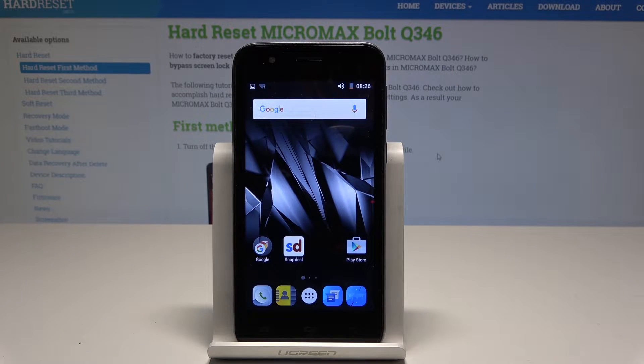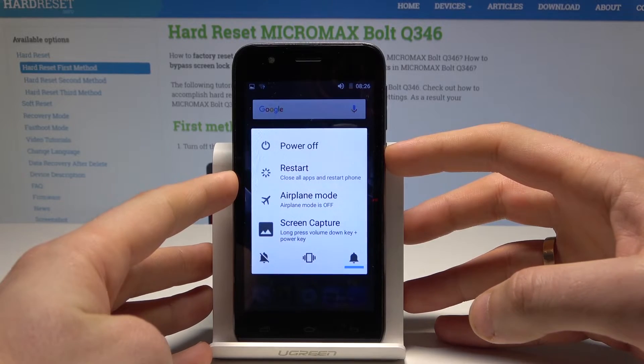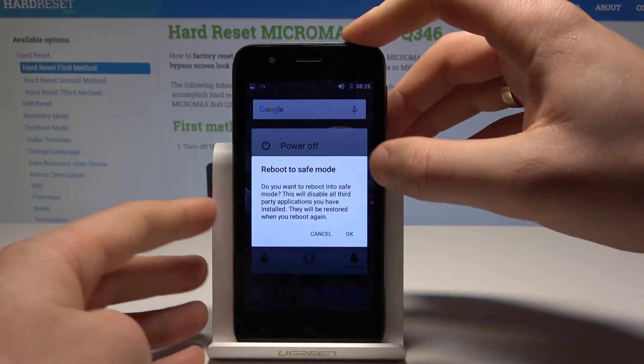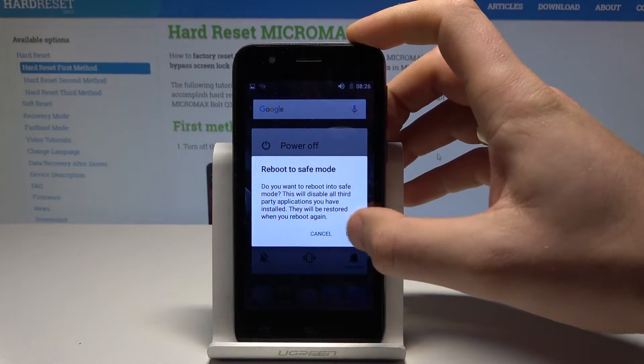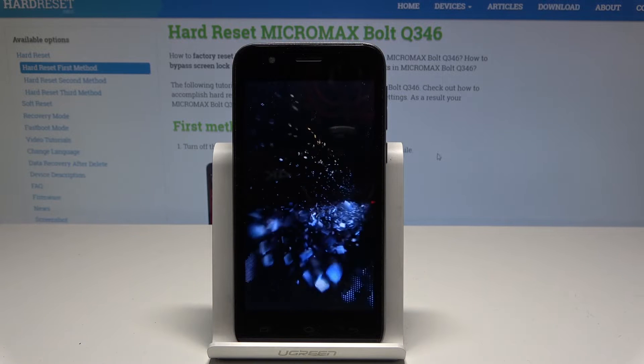Here I have the Micromax Bolt Q346, and let me show you how to enter safe mode on this device. At the very beginning, let's hold down the power key. Tap power off and keep holding power off until the 'Reboot to safe mode' prompt pops up. Tap OK to confirm and let's wait until the device boots into safe mode.